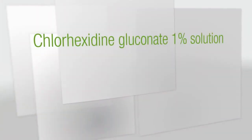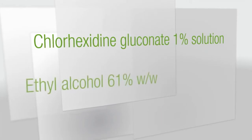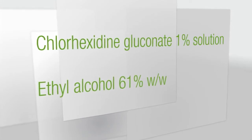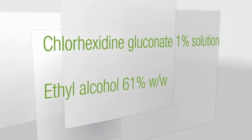Chlorhexidine gluconate 1% solution provides persistent cumulative activity. Ethyl alcohol 61% weight-for-weight provides rapid antimicrobial kill of a broad spectrum of microbes, including antibiotic-resistant strains.